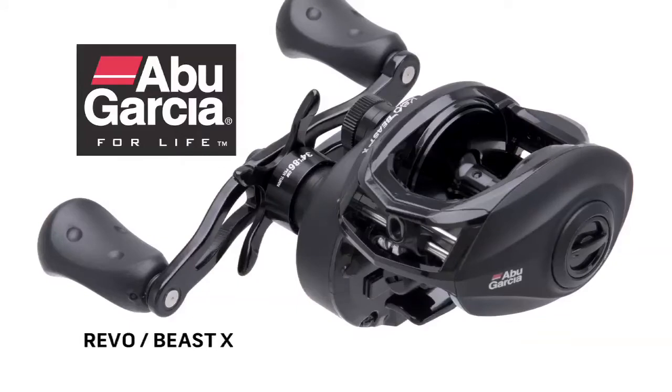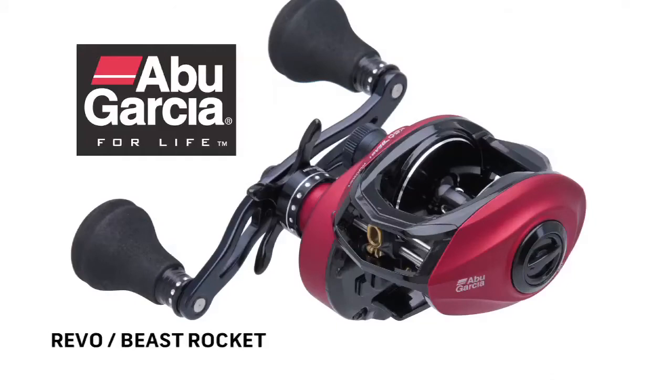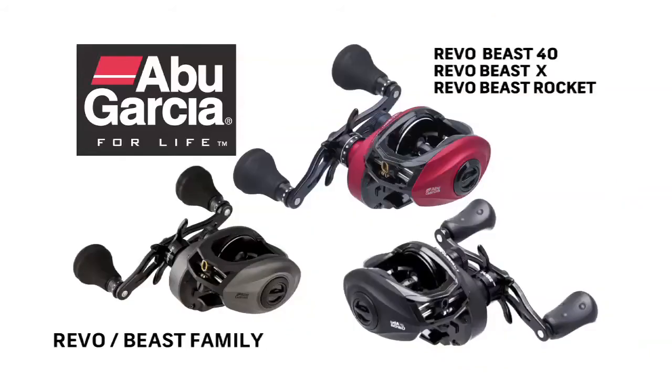So what we have here is our Beast series of reels. We've got our Beast X — the big thing here is 24 pounds of drag in our lower price point reel — up to 30 pounds of drag in our Revo Beast. This is our workhorse reel; this is what the platform was built off of. And then our Beast Rocket, which is a 9.2:1 gear ratio, picking up 43 inches of line per turn — really just a very fast beast. So we have a full line of really tough, really durable reels that are indicative of that Beast name.